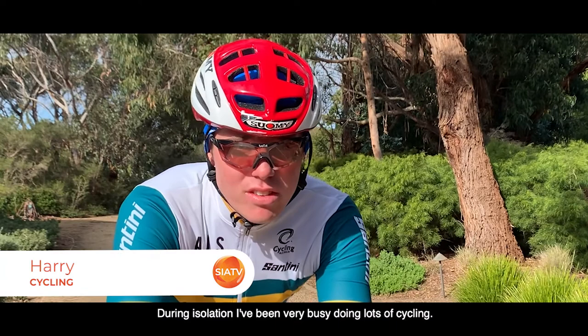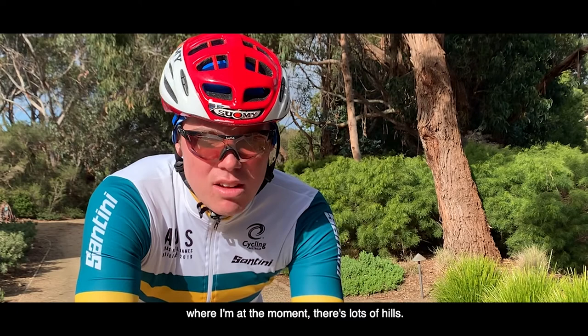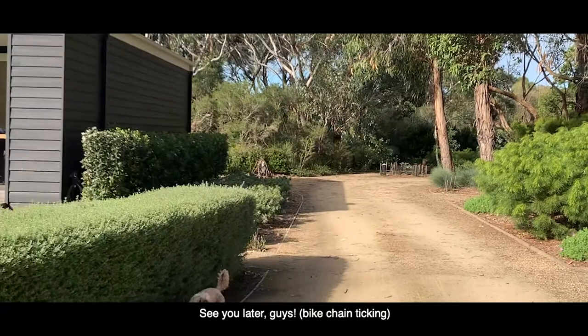Hi there, it's Harry Mezge here. During isolation I've been very busy doing lots of cycling. My longest ride was 101 kilometers — that is a long way. And down at Point Leo where I am at the moment, there are lots of hills, so I've been getting lots of great training in with the hills and lots of kilometers.